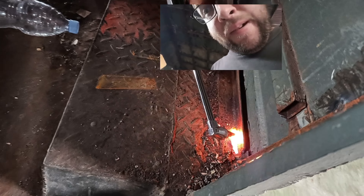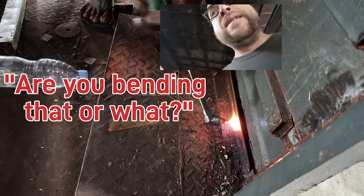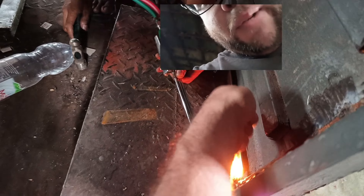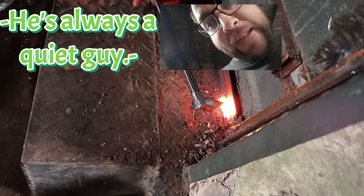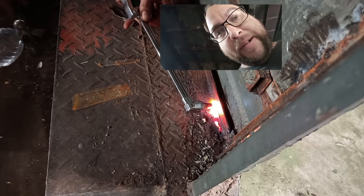Here we go. What are you doing? He's going to put a plate in. I'm not sure exactly what they're doing.